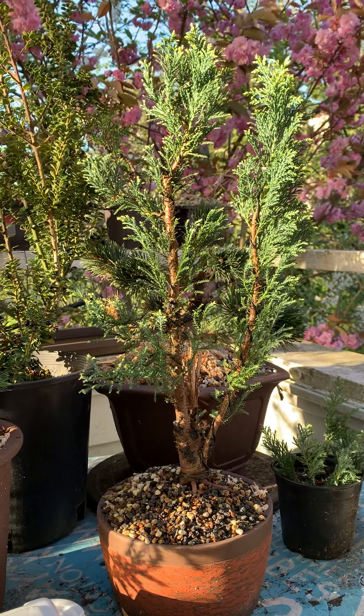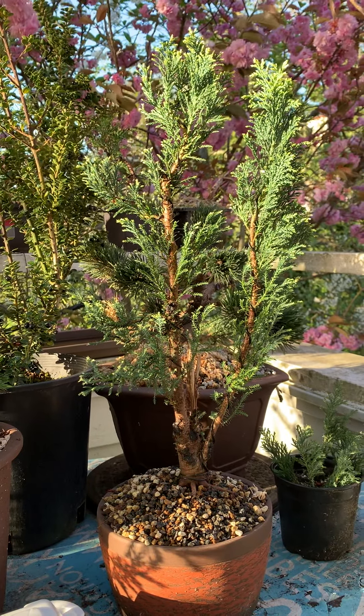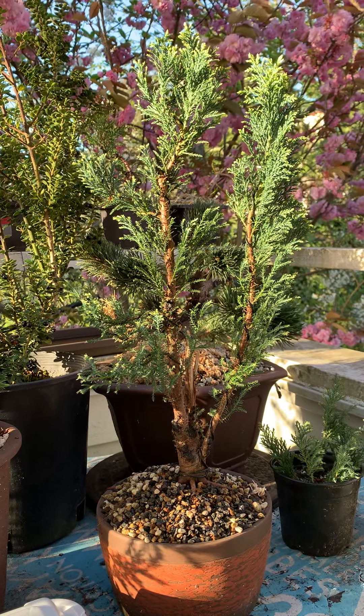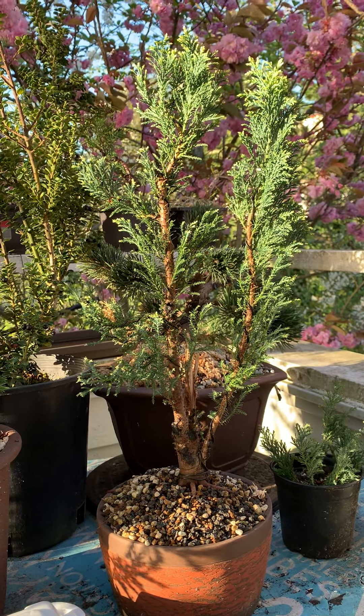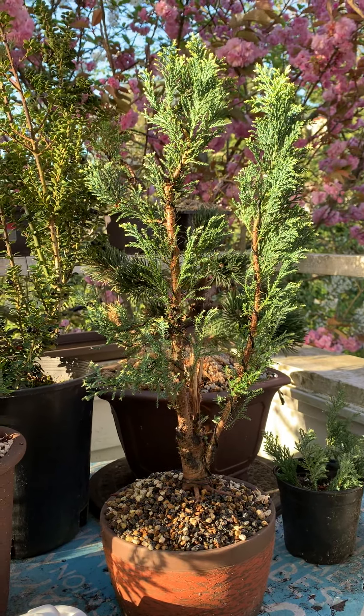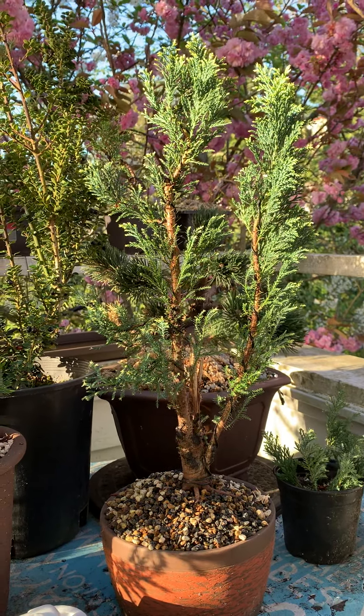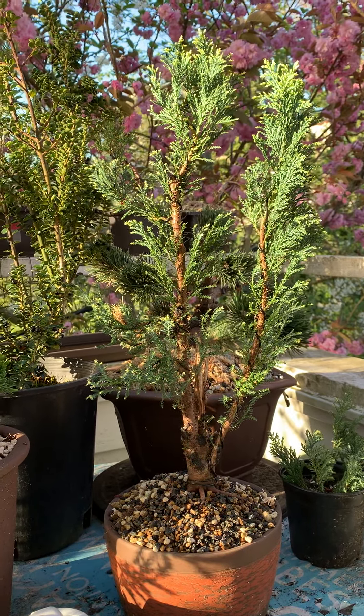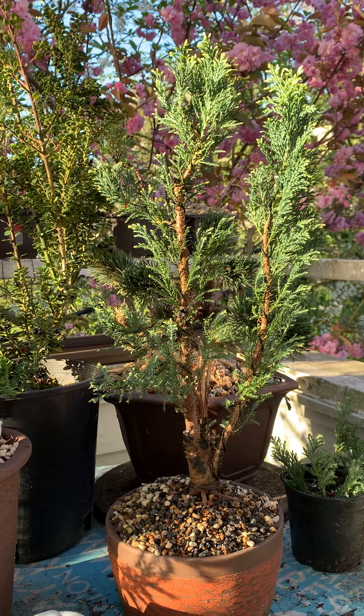I know that it's a difficult time, so it could be a little bit difficult to be happy even during one's birthday. But I hope this video brings you, as well as maybe other audience, a little bit more happiness. So I want to do an update on this tree.